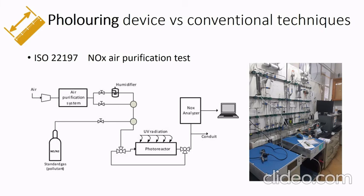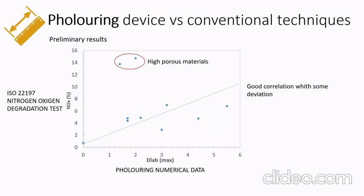This is the comparison between nitrogen oxide degradation tests and the device's numerical data. You can observe a good correlation with some deviation. The deviation is related to the high porosity condition of certain materials. Therefore, we are now working on improving the ink application on rough samples.